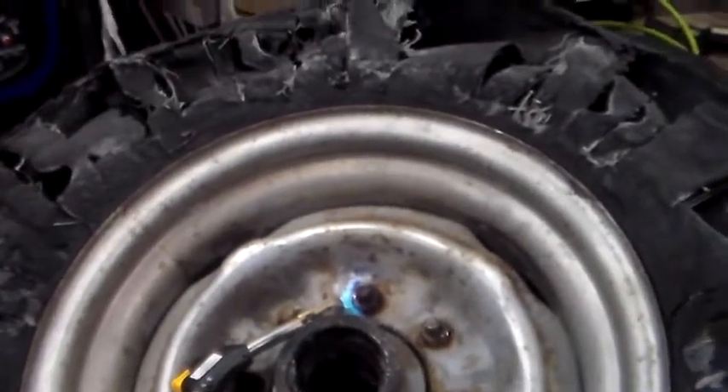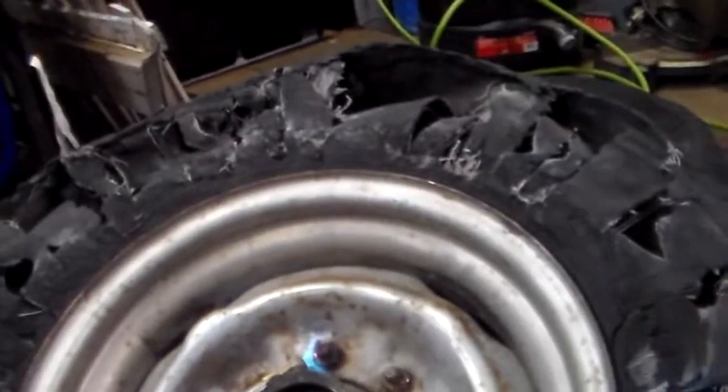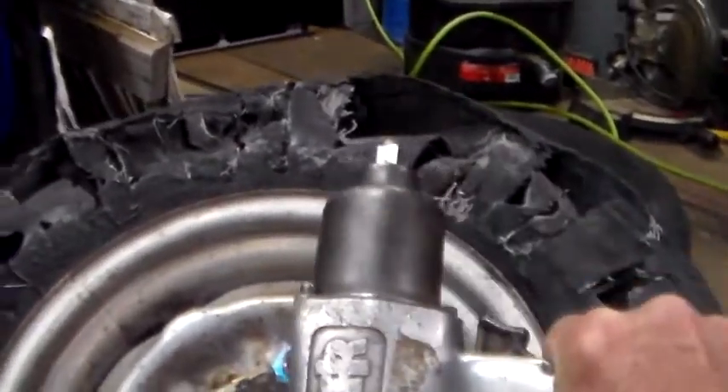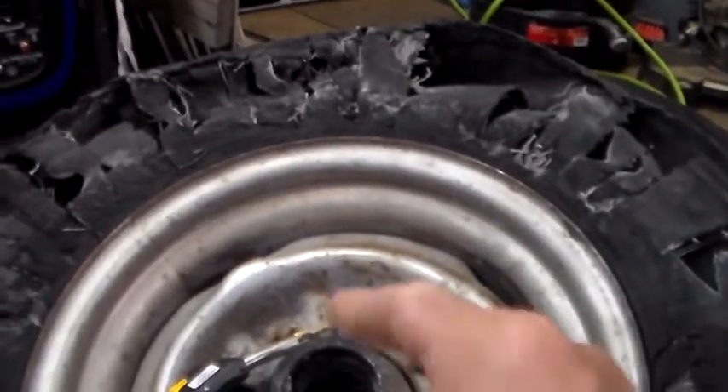We're applying a little heat. I'm going to put a six-point socket on it and hit it with the impact wrench — see if we can't get this one off.